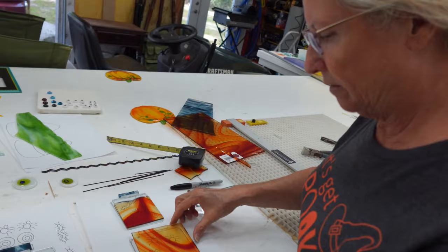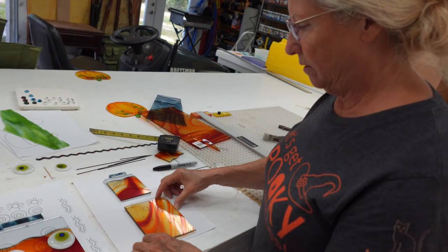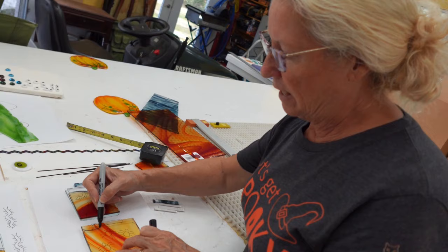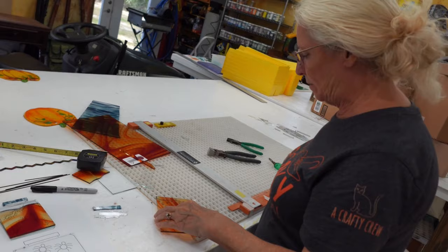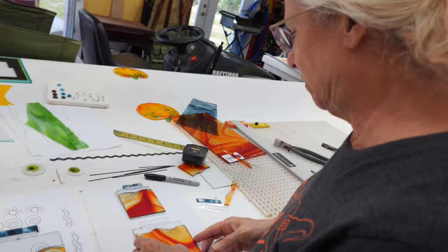I'm going to have to rotate it because my increments are over here. Luckily this glass is smooth on both sides so I can turn it over and cut on either side. If you have glass with a texture on it you want to cut on the smoother side because you'll get a better cut. I love that coloring so I'm going to cut something as close to this edge as I can.